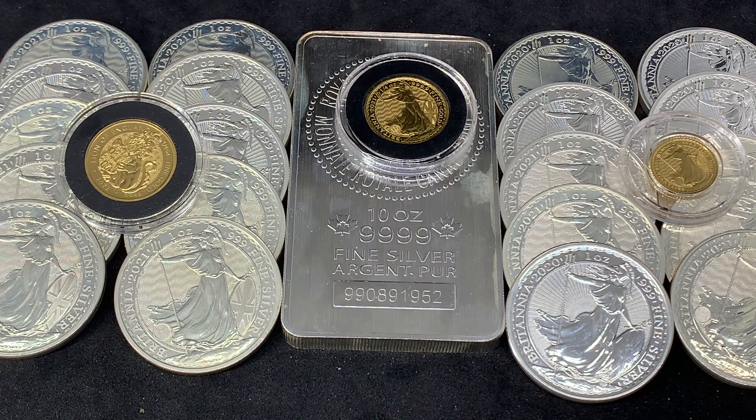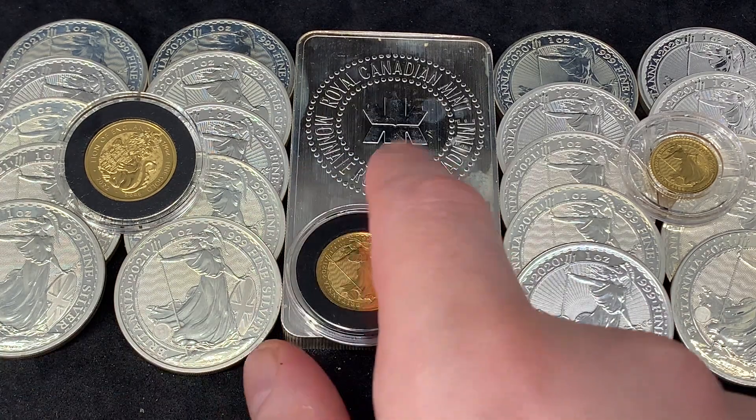Hey everyone, welcome back to Ragtag Stacking. In today's video, I want to talk a little bit about some new gold and silver bars from the Royal Mint — almost said Royal Canadian Mint there — probably because I'm looking at this 10-ounce bar that kind of looks out of place.